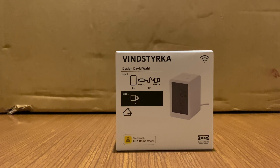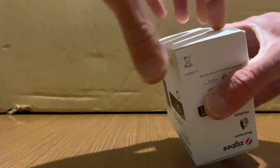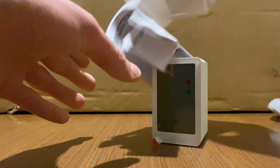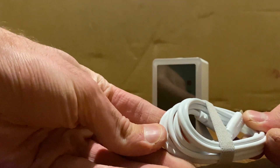We're going to jump right into it with the world's fastest unboxing, if I can get it open. It comes with a USB cable — not going to need that, get out of here.